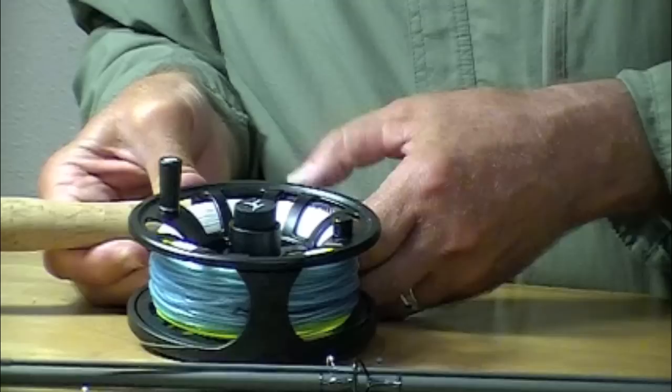Anyway, great rods, great price. Depend on them.